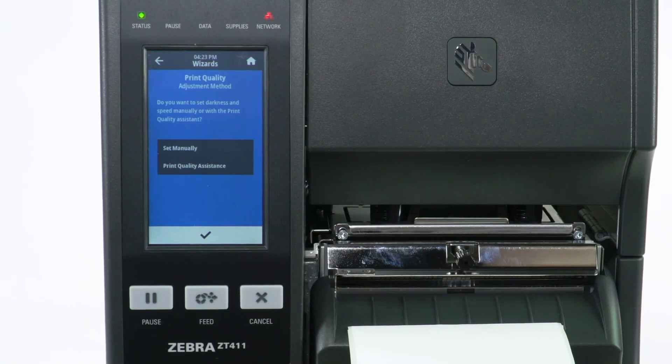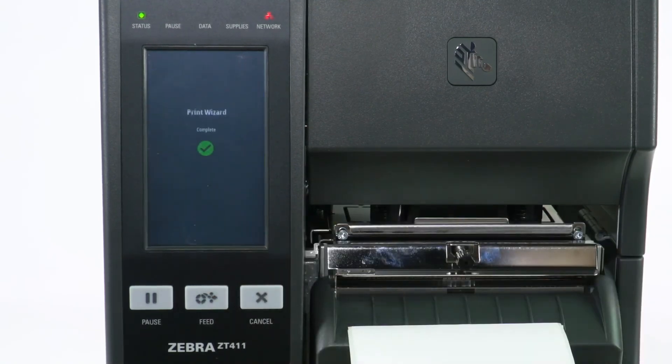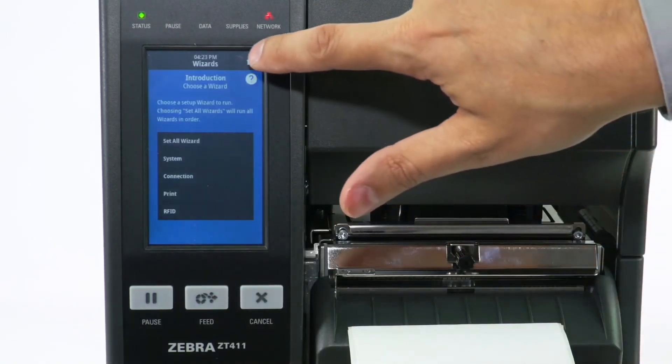Adjust label position if necessary, then Select Check. Select Check to complete. Select Home to return to the main screen.